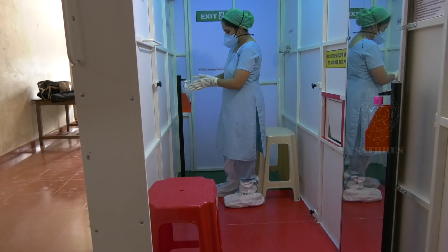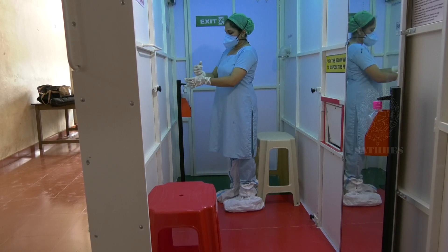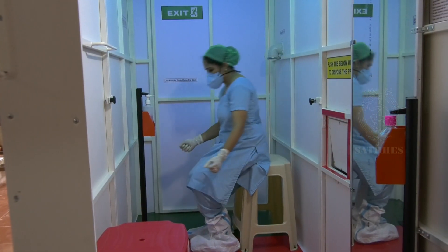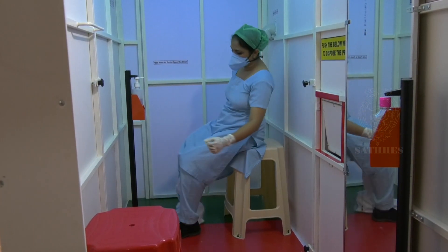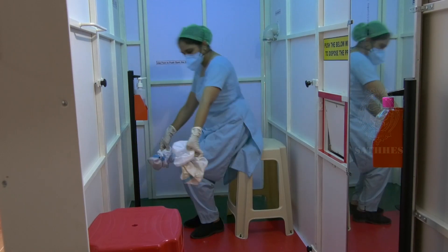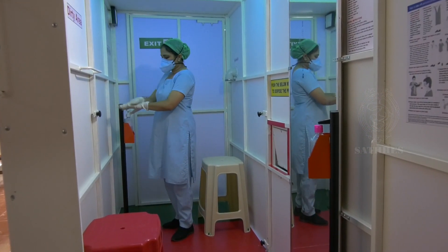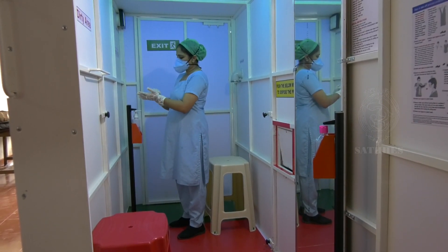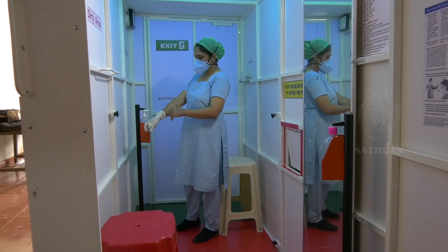Again sanitize your hands. Remove the shoe cover and dispose of it in the biomedical waste disposal outlet. Again sanitize for 20 to 30 seconds. Remove the inner gloves and again sanitize the hands.